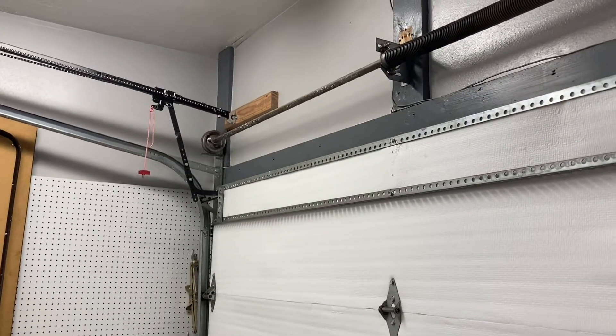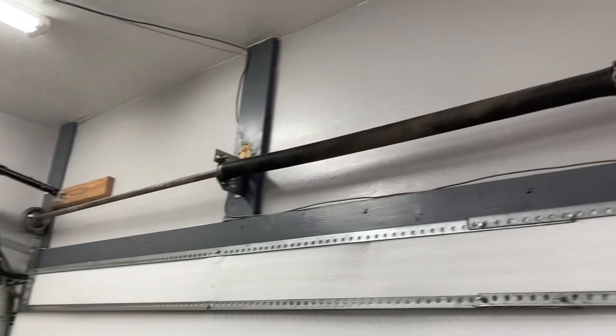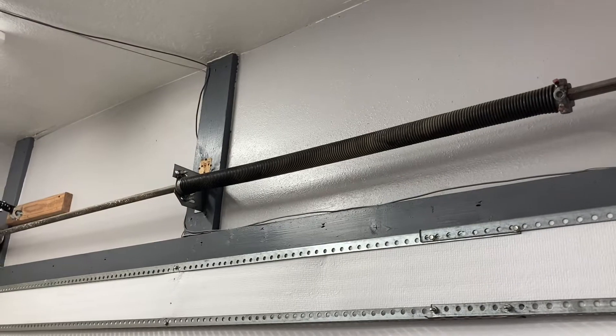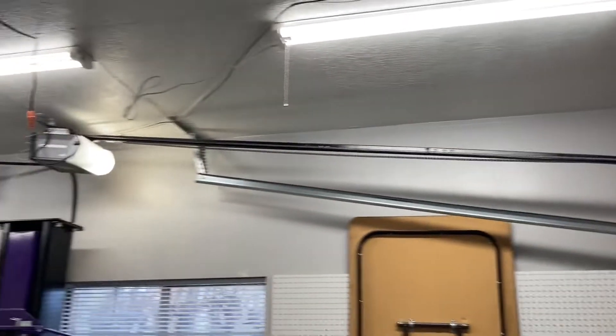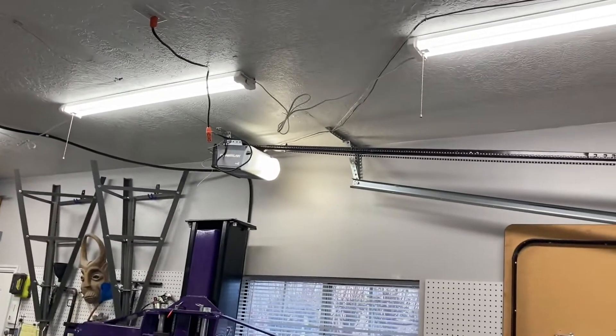I did add a turn — maybe three-quarters of a turn — to the spring to give myself a little more force to get it up the inclined track. Here's an idea of what it looks like when opening.